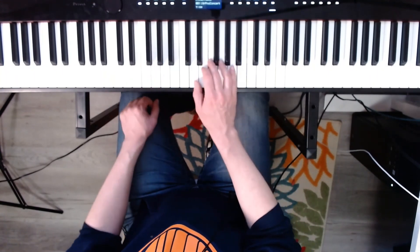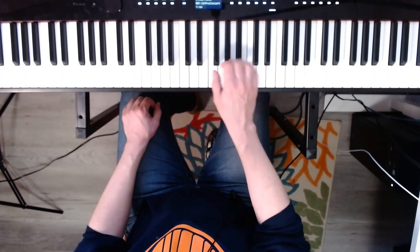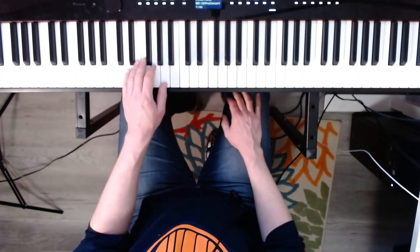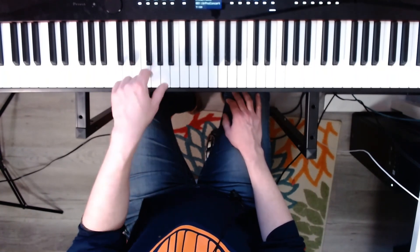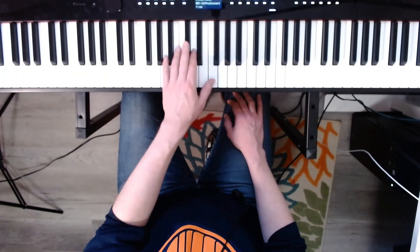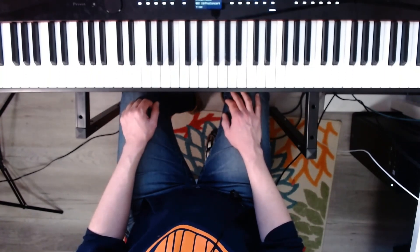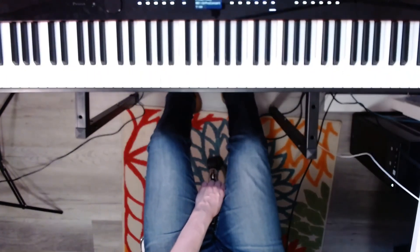Now the right hand D minor, solid, ready, go. Now the left hand D minor, solid, ready, go. Thanks for hanging out, and we'll see you in the next video. Like and subscribe.